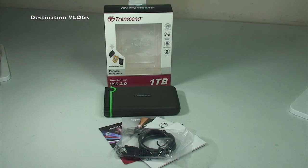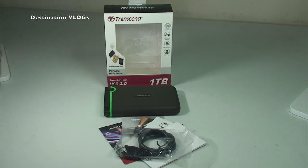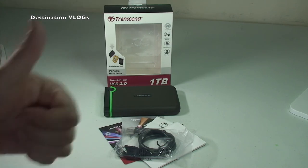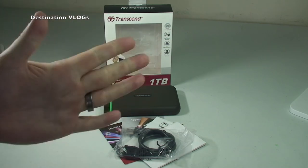Hopefully you did find this unboxing useful. If you are looking for this particular product, then hopefully you did. If you didn't, then obviously it doesn't mean much to you, but if you did, give it that big thumbs up for me. If you haven't subscribed to this channel, please hit that subscribe button for more hauls, unboxings, and other vlog types of videos. I look forward to seeing you all in the next video. Cheers, bye everyone, bye!